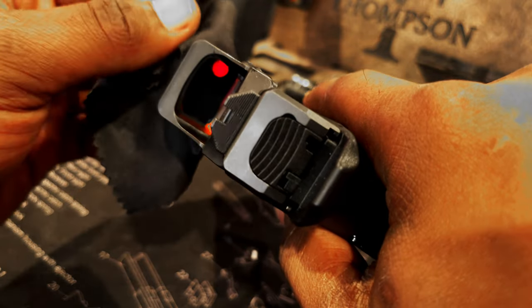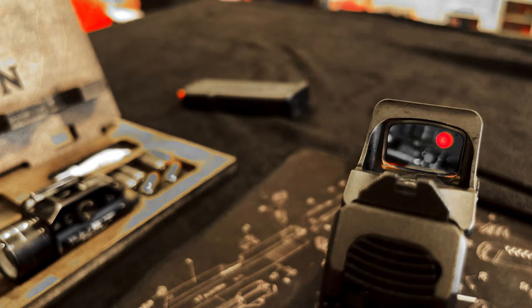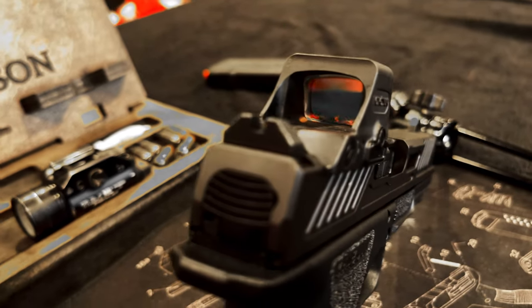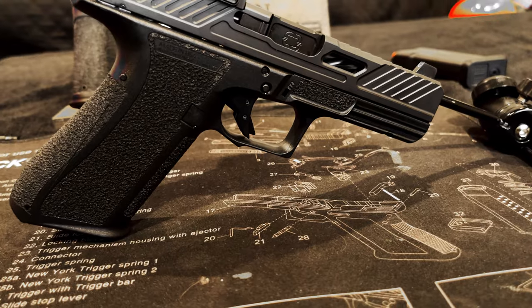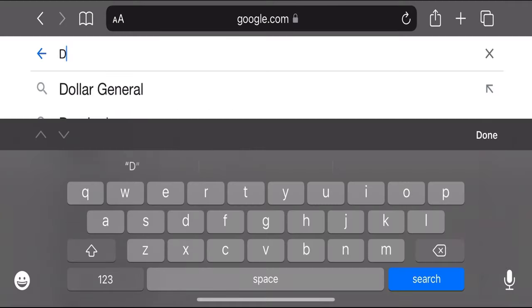Allow the Loctite to cure for about 24 hours before shooting — and that's it, we're all finished. One note: if you're using a Holosun optic, these come with about a 25-yard zero already on them. The only thing you should really have to adjust is windage.